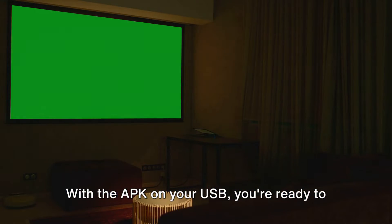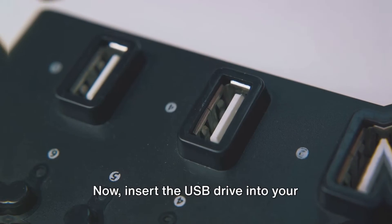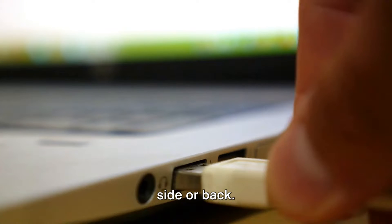With the APK on your USB, you're ready to insert it into your Hisense Smart TV. Insert the USB drive into your Hisense Smart TV — locate the USB port, usually found on the side or back.